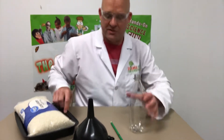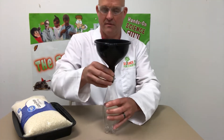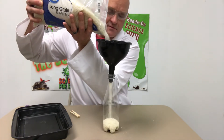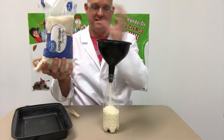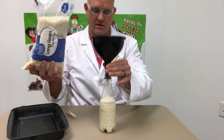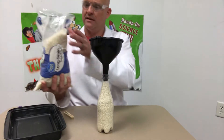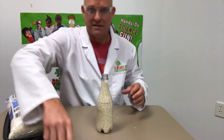All right, this is a fun little demonstration that I like to call 'friction fun.' All we need is an empty bottle, use a funnel to not make such a mess, and just some dry rice. Kind of want to get all the way to the top here.